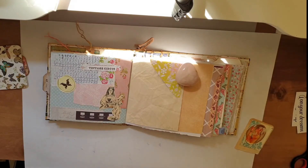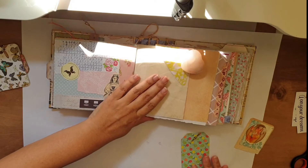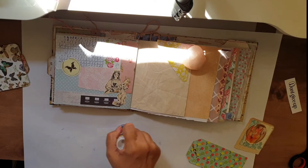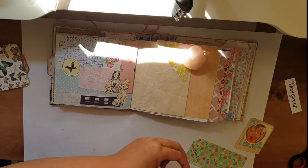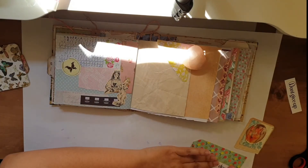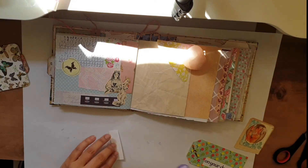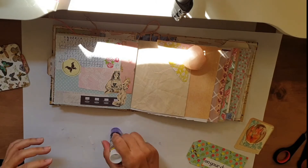Next I took the tag that I made and I'm gluing the words onto the tag. I didn't notice the sun coming in so harshly, so I'm very sorry — it will be like that until the end. I hope you can bear with it.